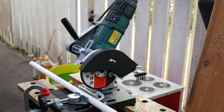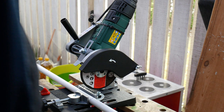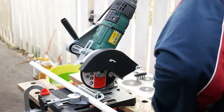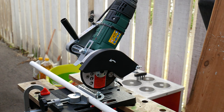Let's see if this will actually work. Plug it in. That's a mistake. Might run better with electricity.